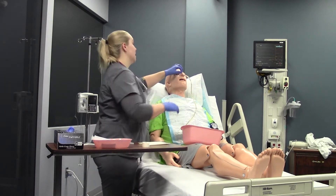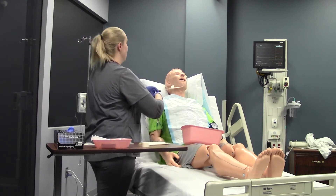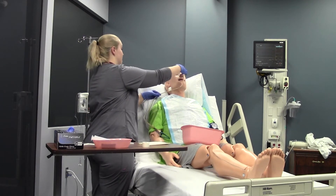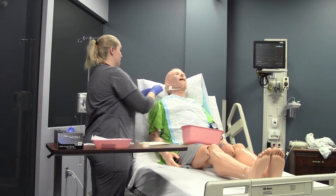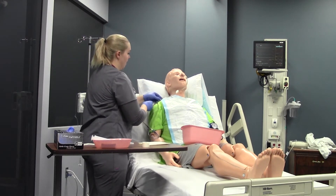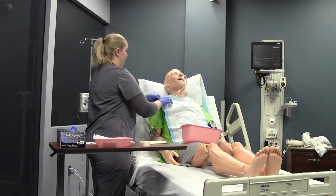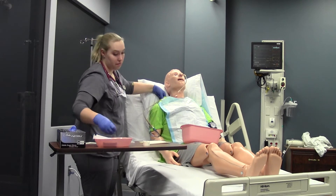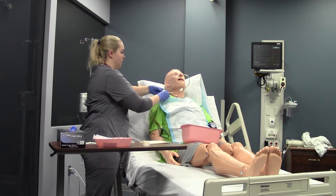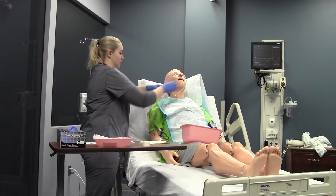Once the x-ray comes back confirming it's in the right place, make sure the securing device is still secure to the face — if it's not sticking, get a new one. Then secure the NG to the patient's gown, making sure they have enough room to turn their head side to side and up and down. Secure it with the safety pin: take that second piece of tape, wrap it around your NG, then put the safety pin through the tape so it's secure and you can't dislodge the tube.